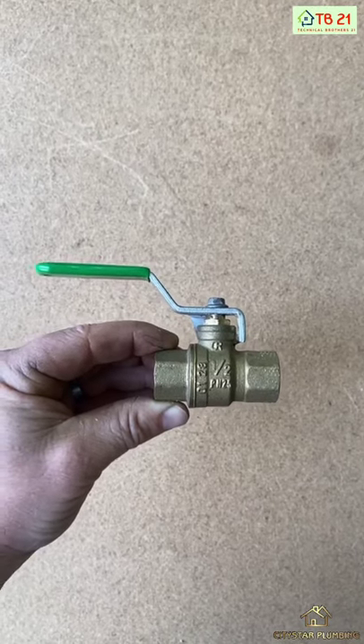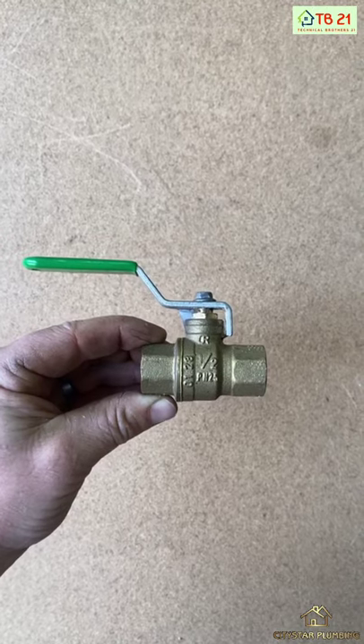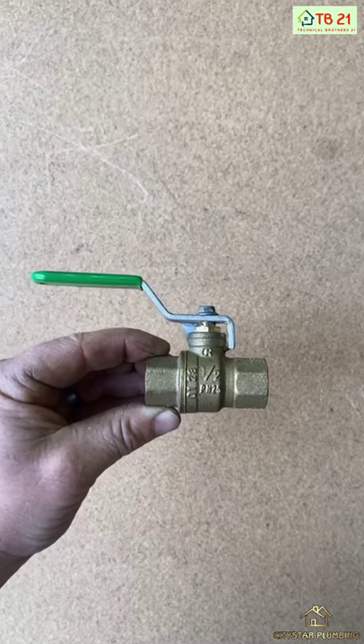The next valve I'm going to cut open is a ball valve, also known as a lever valve or a lever action ball valve. Let's open it up and see how it works.